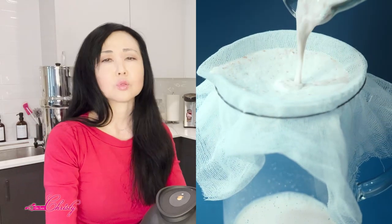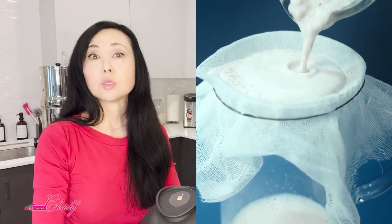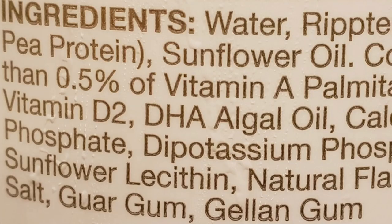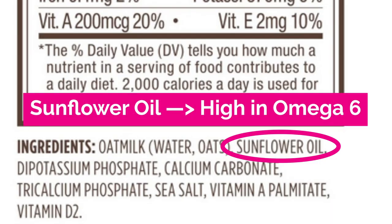One of the reasons I found this was I Googled how to make almond milk without a strainer — I wanted something really easy and really fast. The reason why is because most of the almond milks and nut milks out there, if you check your ingredients, have Sunflower Oil. Sunflower Oil is high in Omega-6 oils, which can be highly inflammatory to your body, as well as contributing to some skin conditions.